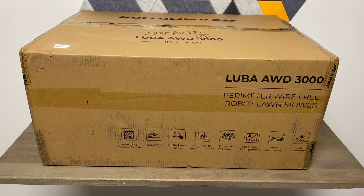A couple other specs: the cutting height is 30 to 70 millimeters, it is IPX6 waterproof, and this is made for thick grass and tough terrain. The size of the actual robot lawnmower is 70 centimeters by 53 centimeters wide by 25 centimeters high.